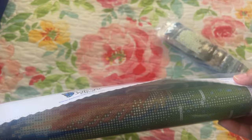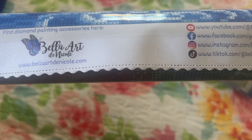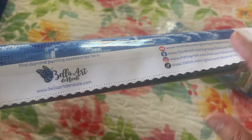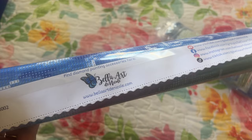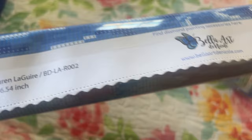We have the image right here — Rainy Dreams — with all the info where it's licensed and the size. You have Belle Art De Nicole where you can get accessories: it says fine diamond painting accessories, cover minders, trays, resin trinket trays, and a lot of things. Go check them out. And you'll notice that the cover is scalloped and poked, so it'll help prevent fraying. This is a nice thick plastic.